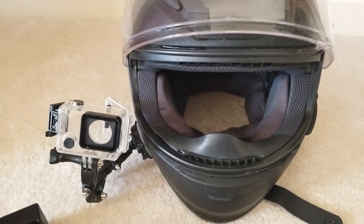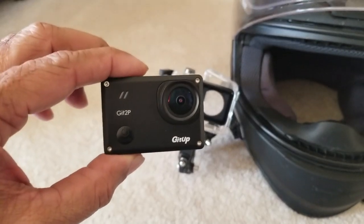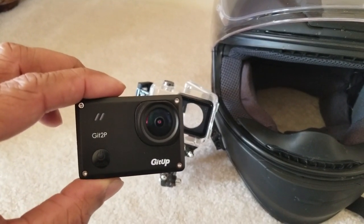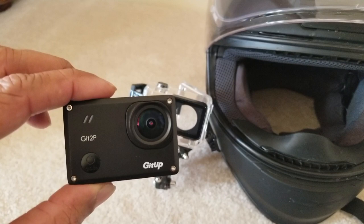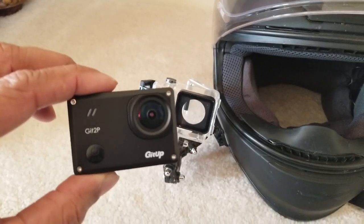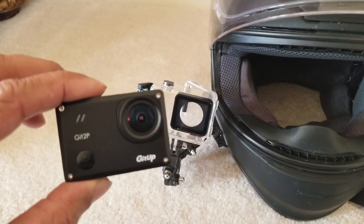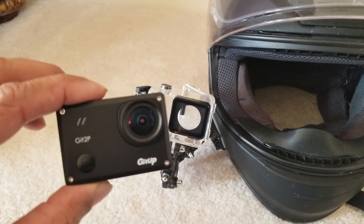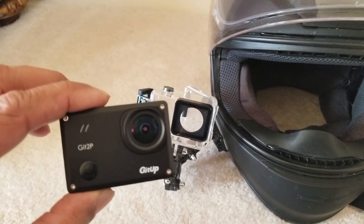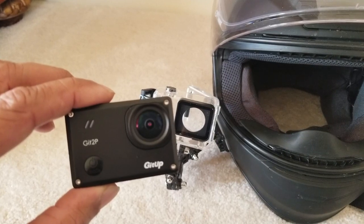This is a Shoei full face helmet. What I got is this G2P camera, which is basically a Chinese knockoff camera — just like a GoPro — and it's got multiple settings. The most important thing is it's got 1080p with 60 frames per second, which I use.